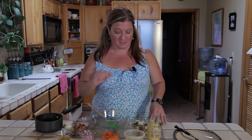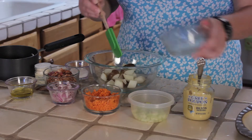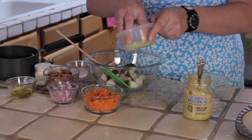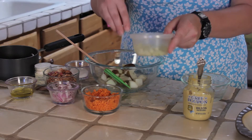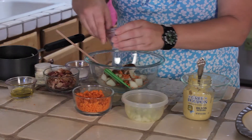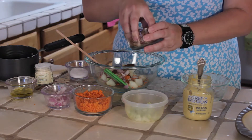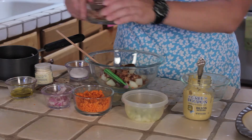Here are our ingredients: we've got some regular Idaho potatoes, a little bit of celery, some carrot, some red onion, and some bacon. Of course you can always add bacon to any potato salad to make it quite yummy.